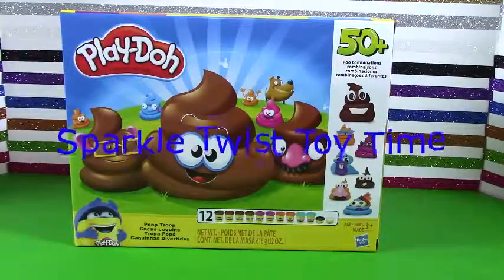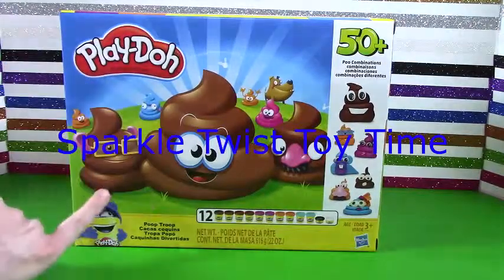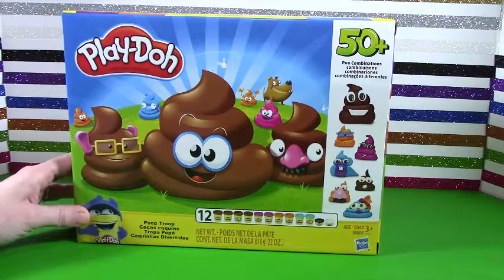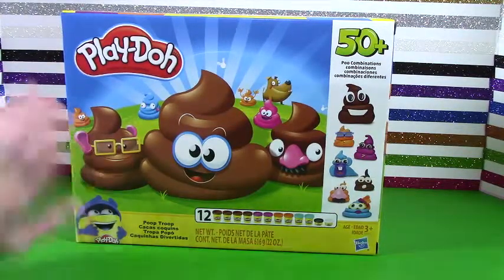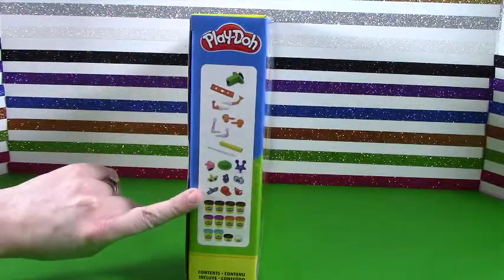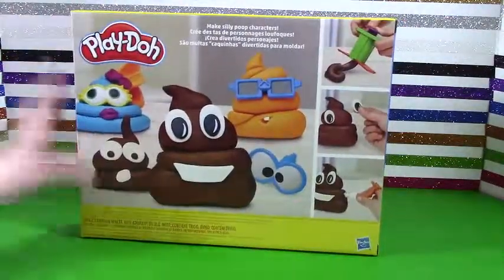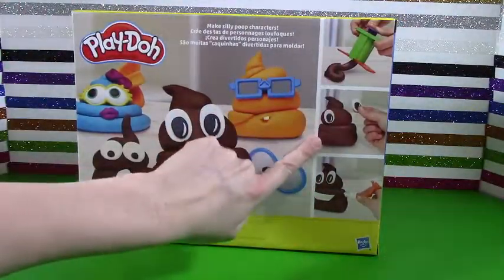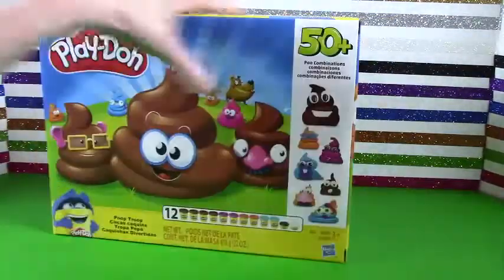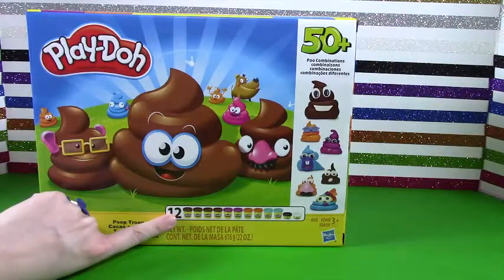Hey, Sparkle fans. Welcome to another episode of Sparkle Twist Toy Time, and today we have Play-Doh Poop Troop. This was just too fun — I had to get it. It looks like you can make lots of piles of poop and decorate it. So silly! All kinds of little add-ons that you can put on there to decorate your piles of poop. It comes with a variety of colors. I'm excited — this looks so silly and so fun.